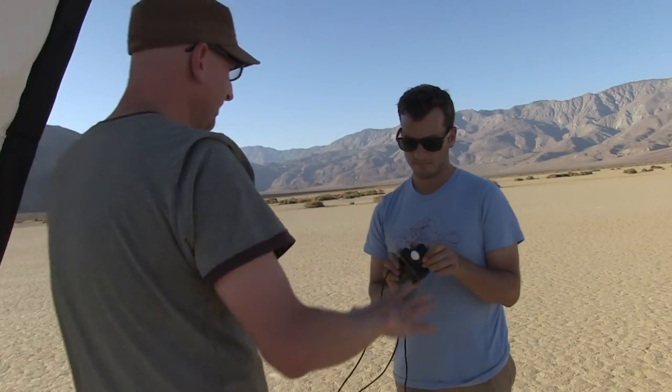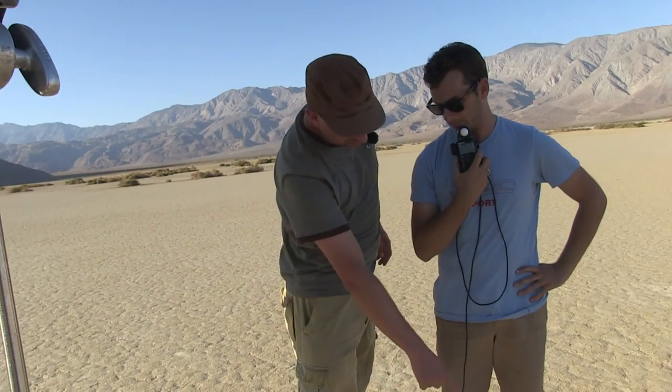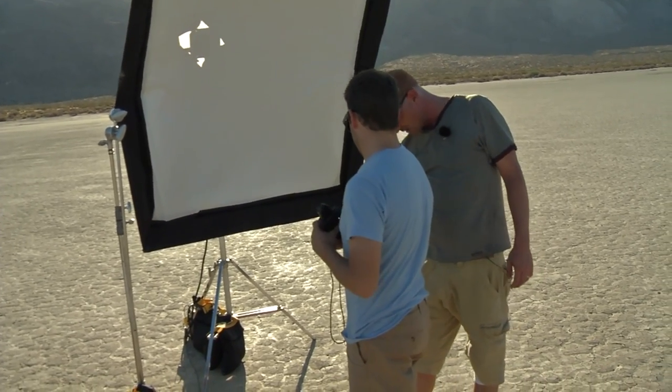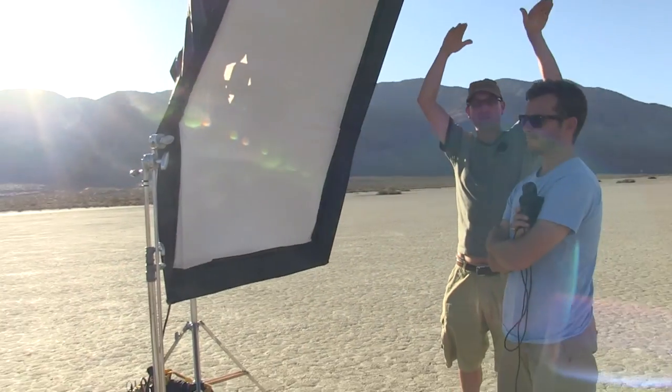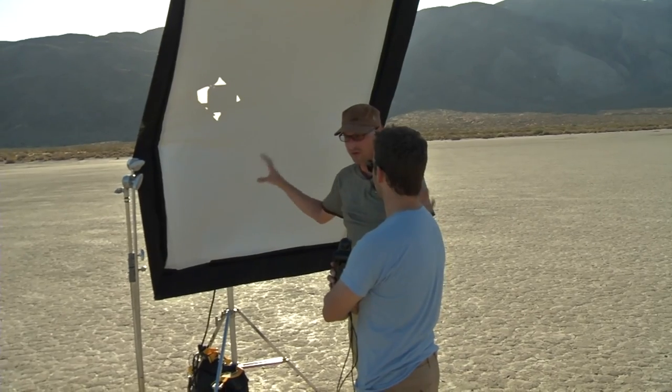I'm putting my subject in the shade of the softbox — I don't want the sun to influence this exposure. With my sun swatter, see how we're getting some stray light on the ground? I'm going to bring it in on the other side and have my assistant hold it so we knock that hard light off from hitting the ground. This also works when the sun's up higher — you can park that sun swatter right over the top of your subject to keep the sun from coming down. I just want to control the light. I don't want the sun to do anything right now.